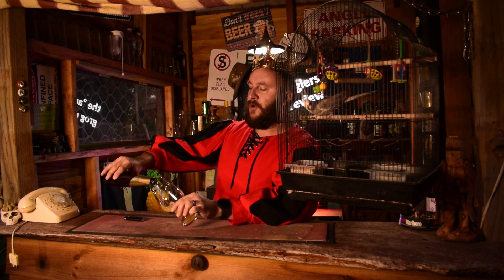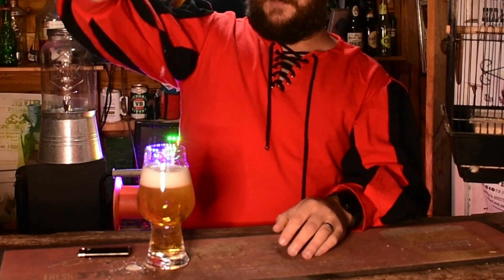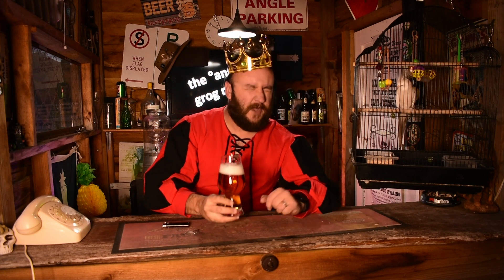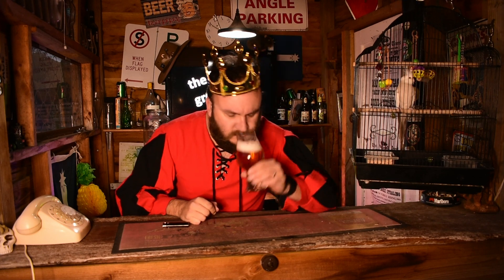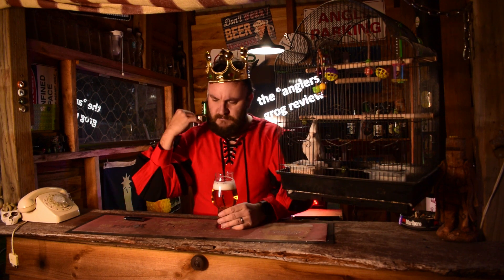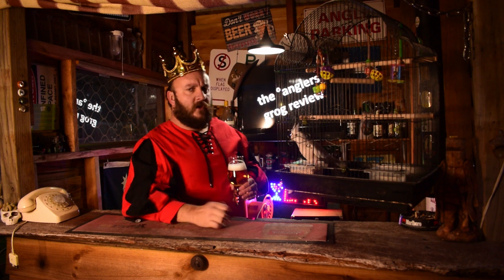Let's give this one a bit of a pour and have a look at how it goes. Magic, look at that. Looks just like a beauty. True champion of a beverage. Now, the bubbles are looking pretty good. I can see that through here into that light, which is blinding, but it is fantastic. There's bubbles. It looks gold. The smell... it's up there. It smells real nice. Smells like malts. Smells like beer. Smells just exactly what I would expect when I go down to the shop and pay $61 for a box of beer.